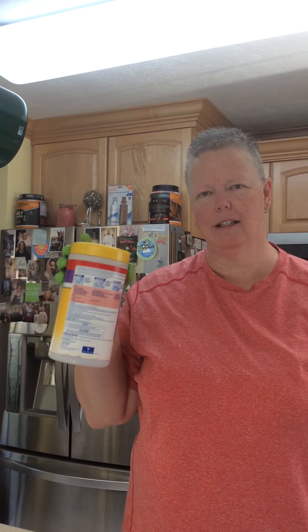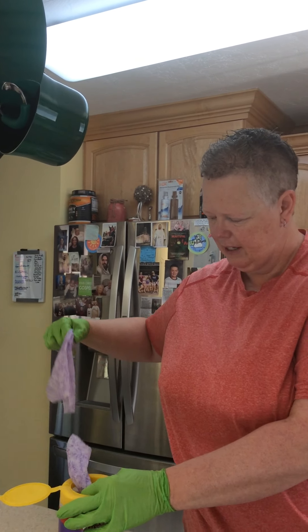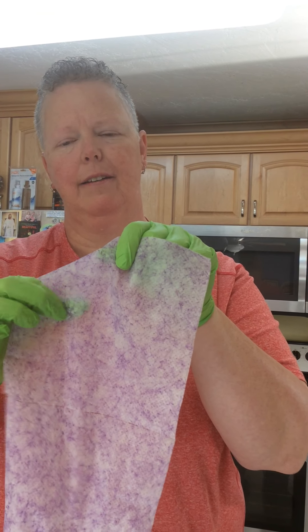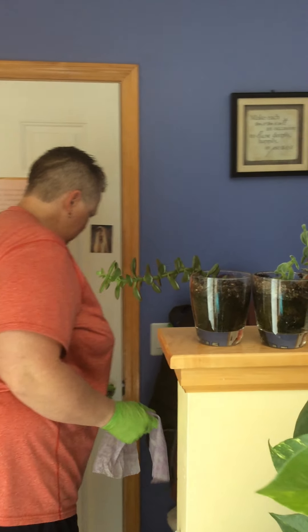We're going to use these sheets and gloves. I have one glove on already and I'm putting the other one on now. Some families don't have gloves, but some of you do for sanitary reasons. I'm going to take two of these sheets out — they have a soft side and a scrubby side. Now I'm going to head to my door back here.